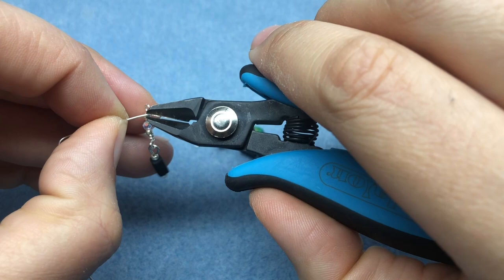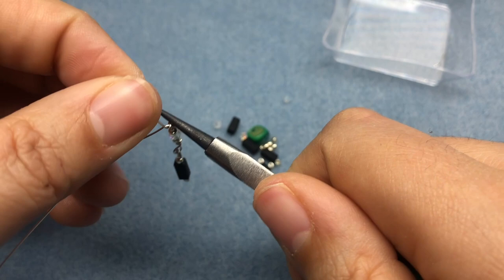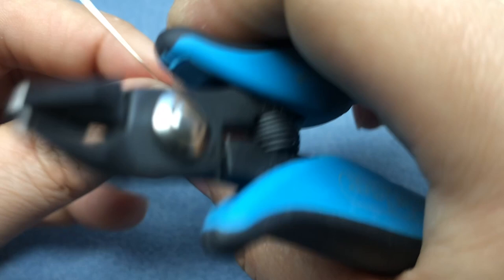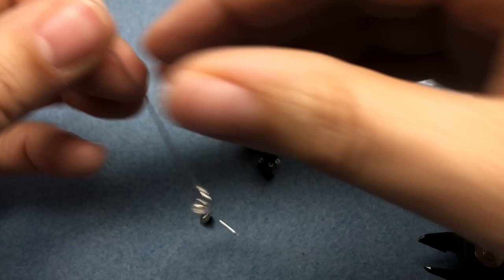I'll do that again, this time repeating the pattern of a silver seed bead, a black bead, and then another silver seed bead. This strand has three black beads and two crystal beads. Then I'll do another strand that just has two black beads and two crystal beads.